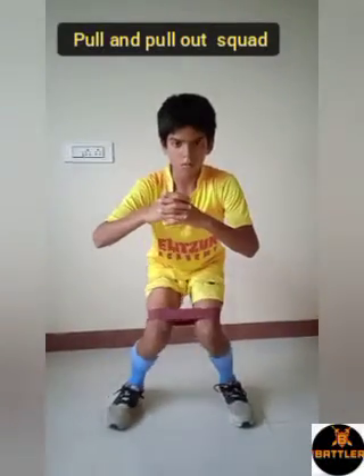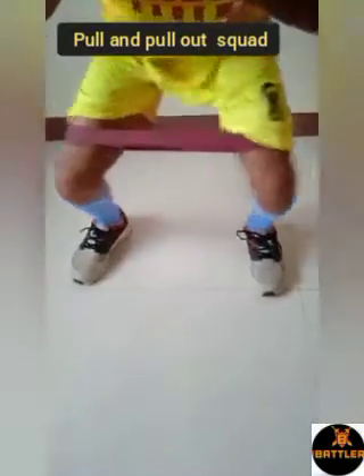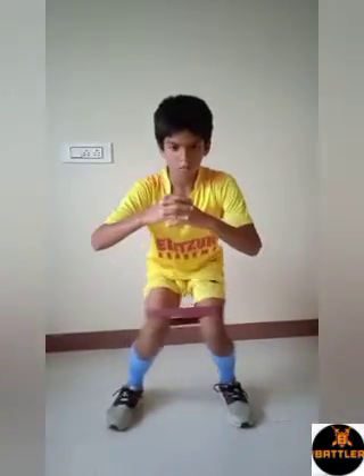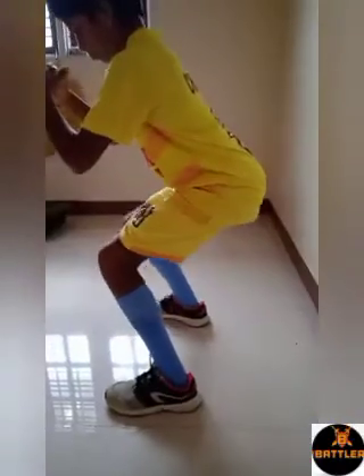7th one is squat sit inside and outside with band. Sit in squat position and keep your both knees close and move both knees inside and outside as shown on the video. Do for 20 to 25 times.